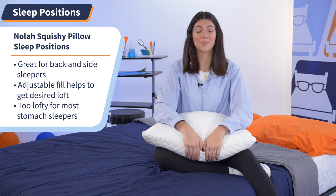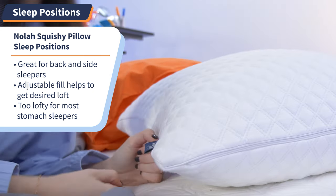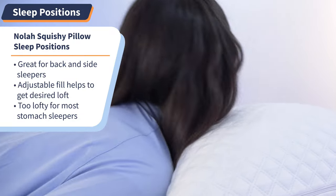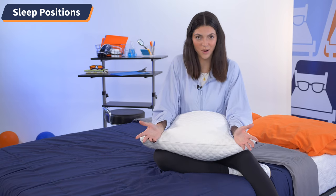And sorry, stomach sleepers — this pillow is definitely not for you. Your position needs a flat pillow with a low loft. By the time you remove all the fill necessary to get you to a neutral level, you've lost the majority of your pillow. And for the price, it's just not worth it.